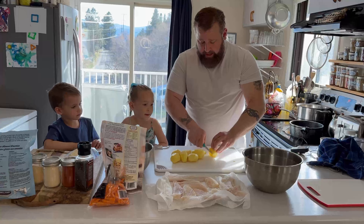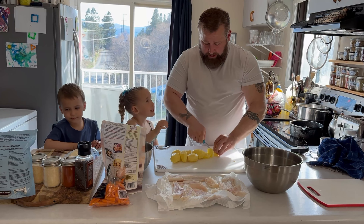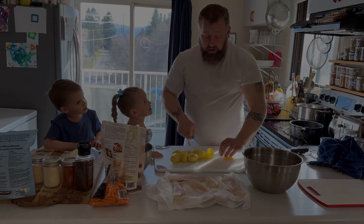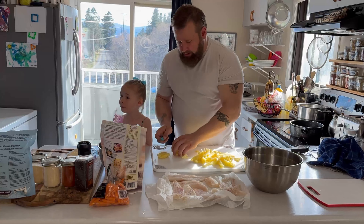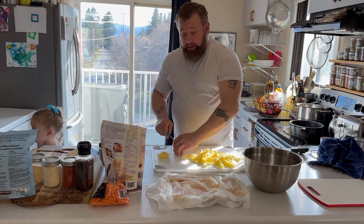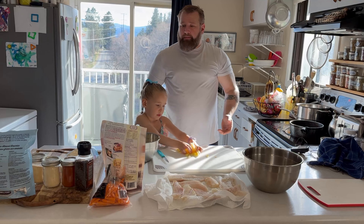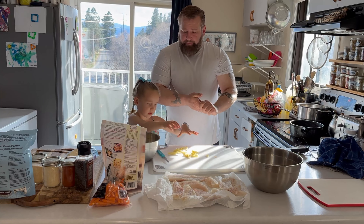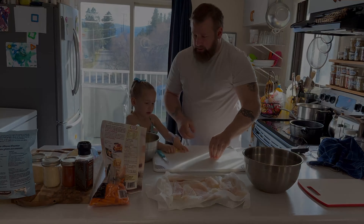I'm going to try and cut as thin as I can — shoestring fries, as shoestring as I can get them — so they cook fast. We are almost done slicing these potatoes. Miss Diana here is going to help me mix them up. I'm going to soak these for just a few minutes with some salt water.